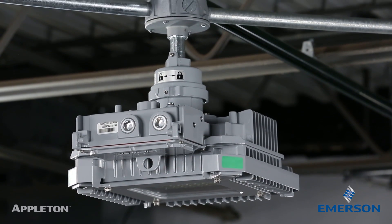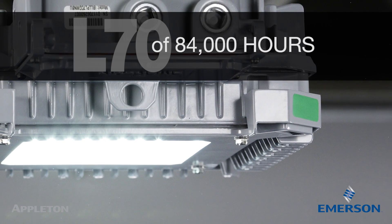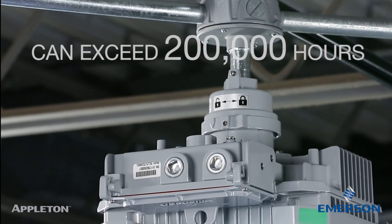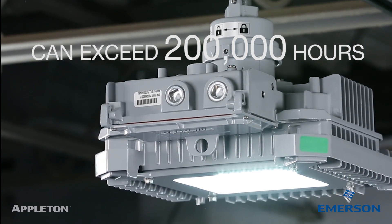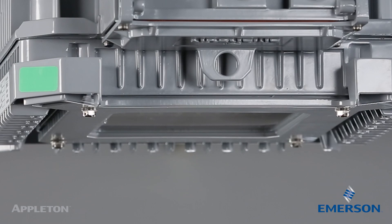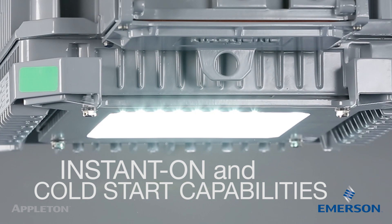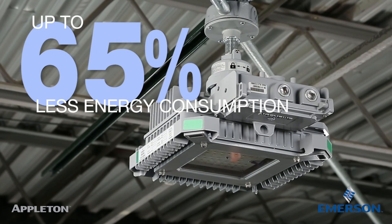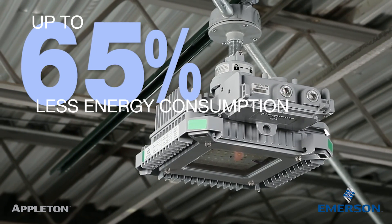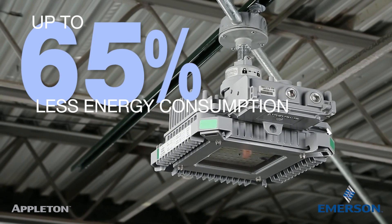Baymaster LEDs have surpassed 14,000 hours of testing and can report an L70 of 84,000 hours. The economic life, which encompasses the entire luminaire performance, can exceed 200,000 hours. These luminaires also provide instant on and cold start capabilities in temperatures ranging from negative 40 to up to 149 degrees Fahrenheit. With up to 65 percent less energy consumption than a standard HID, energy cost savings start from the moment the Baymaster LED luminaire is installed.